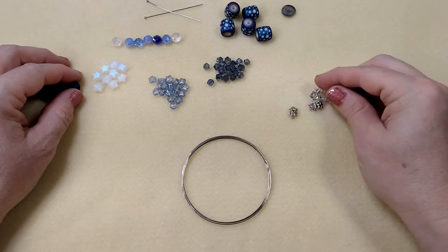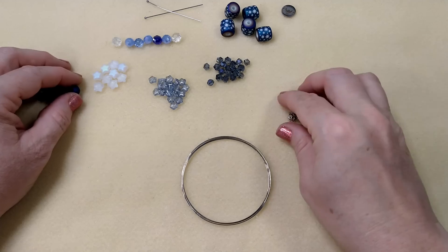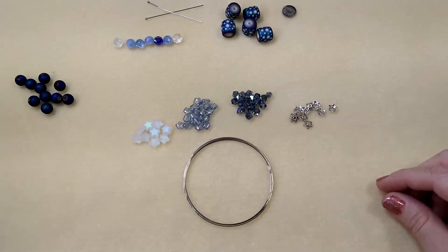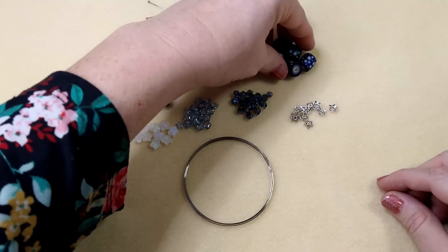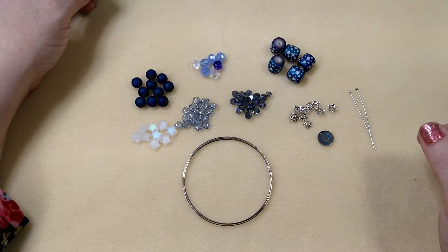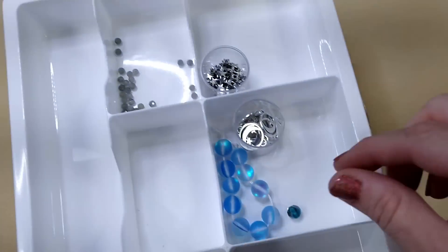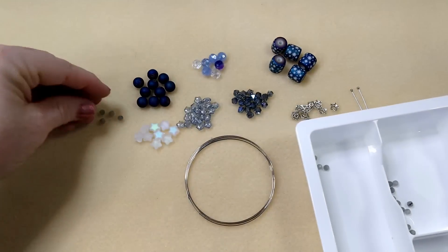You're going to need some memory wire. I have this many bead caps left - two, four, six, eight, ten. I have these hex beads, all the blue stars, all the white stars, some of the druzies, the rondelles, all of these barrels, one of these little drops, a couple of head pins, a couple of jump rings, and some memory wire.